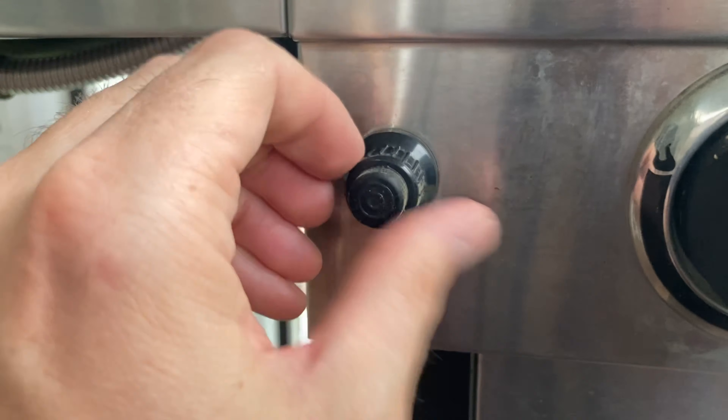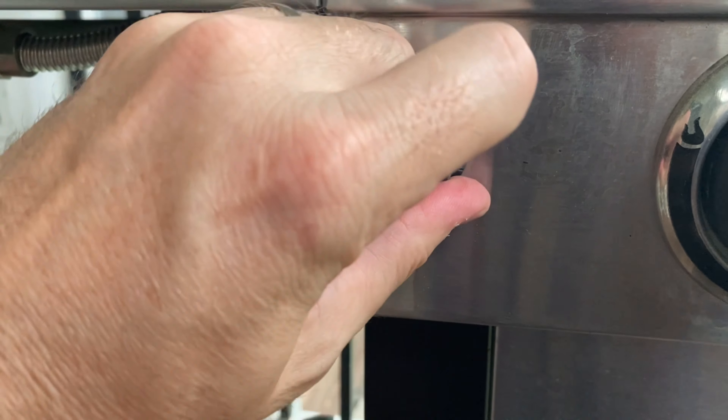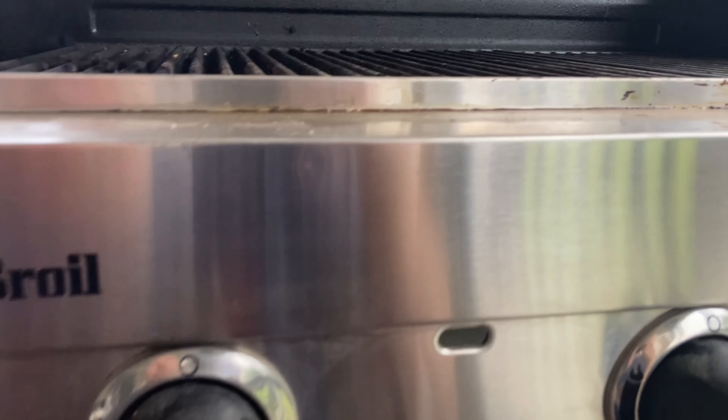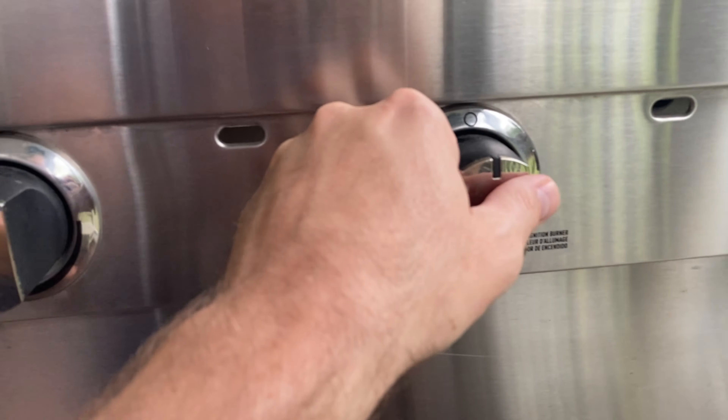If it is corroded, you'll have to clean that out so it's metal on metal — that could be the problem too. Then we'll hand tighten it — lefty loosey, righty tighty — and now we can turn the propane tank and the knob back on to the ignition position.